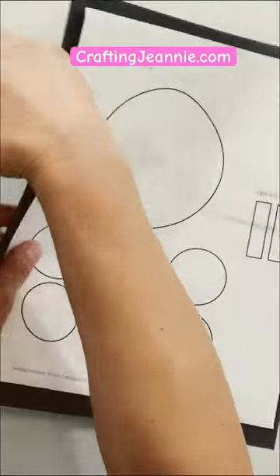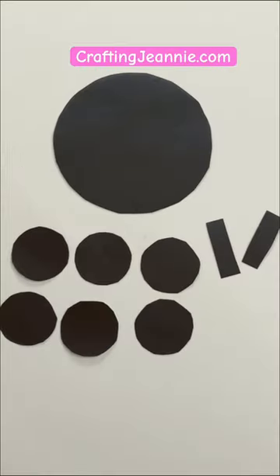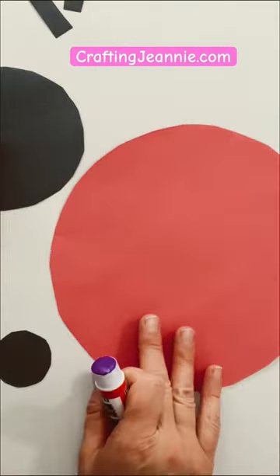This ladybug is so easy. It's just red paper and black paper, a bunch of circles, and two little rectangles for the antenna. Let's get crafting.